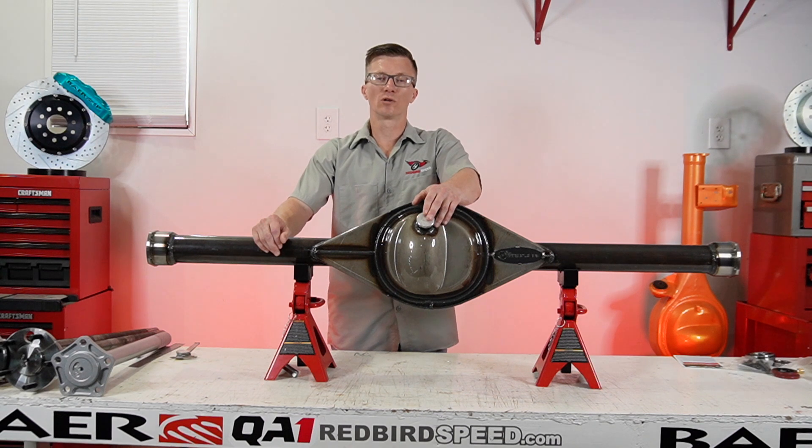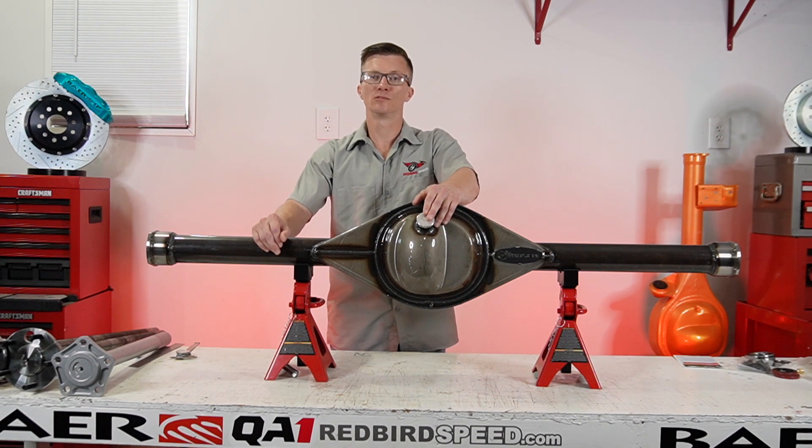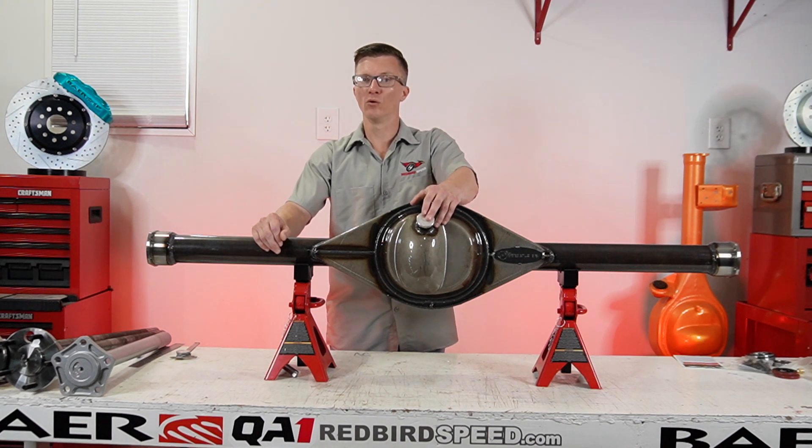So if you have any questions or want to talk about your application, give us a call at 260-301-2424. You can get us at redbirdspeed.com. Drop a comment below, and be sure to like and subscribe — we're going to talk about more housing features. We appreciate your support. Have a good one.